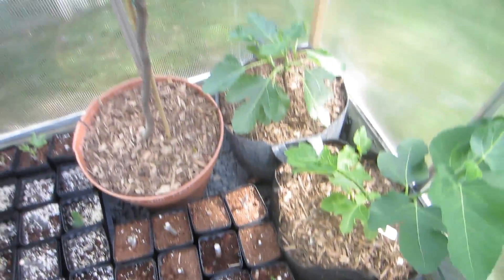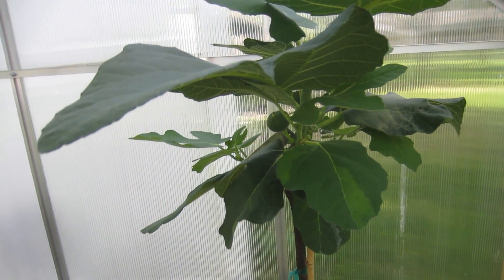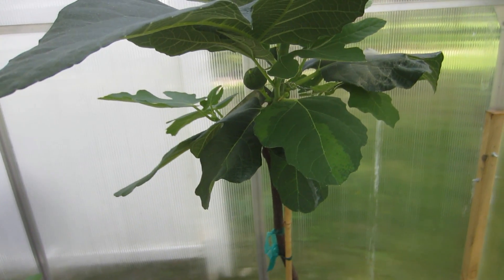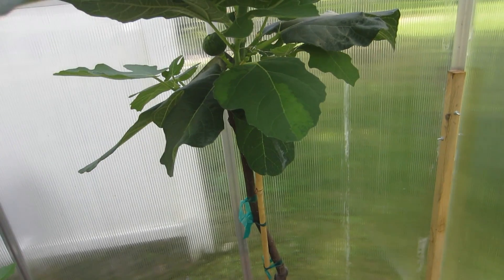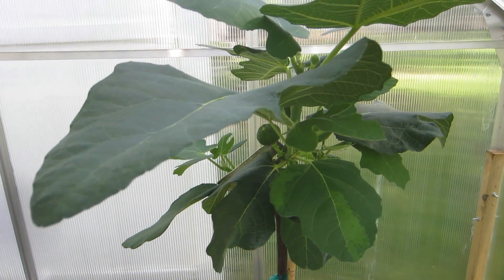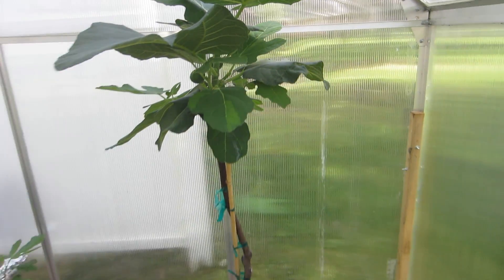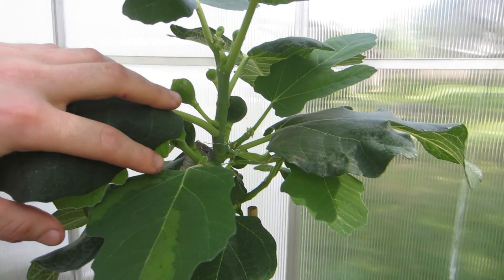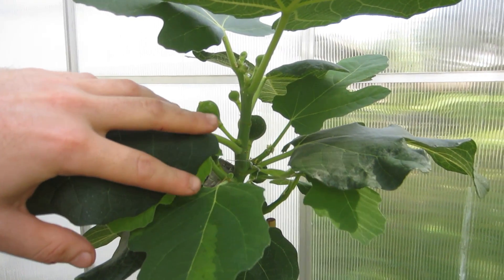Maybe not the best representation, but what I'm trying to say is that if you can get an early-ripening Unifera variety — which means it only produces a main crop and doesn't produce a Breba crop — and you stick that in a hot place, it's going to give you lots of figs right away. That's going to be your earliest variety. This is just a great representation of what heat does to your fig trees.